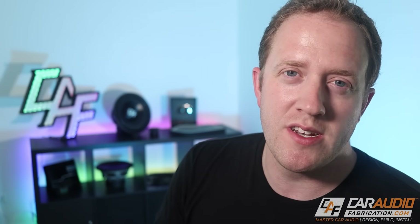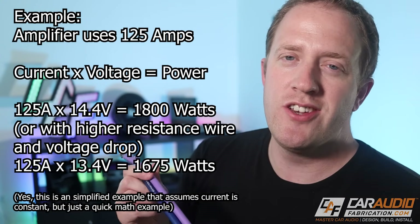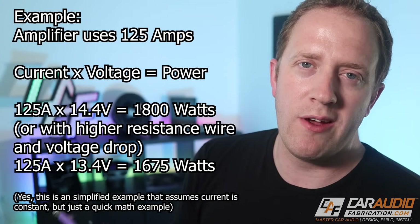Understanding how voltage drop works is really important. When we're running from our battery back to our amplifier, that's a pretty long run of wire. If we use OFC wire and we only lose a tenth or two tenths of a volt, it's not going to be a big deal. But with CCA, we could easily lose a full volt. So rather than running your amplifier on a full 14.4 volts, you might only be running it on 13.4 volts, which — as you can see from the equation on screen — actually leads to a loss in the power we're able to create.